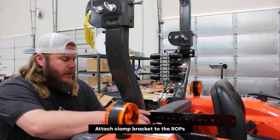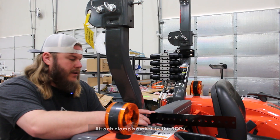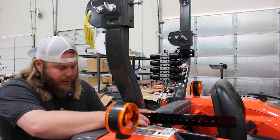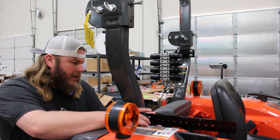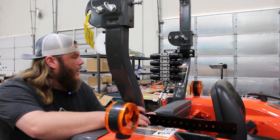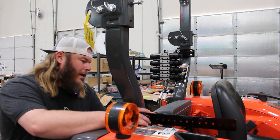Here we're going to start the switch box control section of the installation. The first thing is to attach this clamp bracket to the right side of the ROPS — on your right-hand side if you're sitting in the seat or looking from the rear. This kit is pretty ambidextrous; you could put the valve on the right and the switch box on the left if you prefer. In this case, we're going to put the switch on the right and mount the valve on the left.